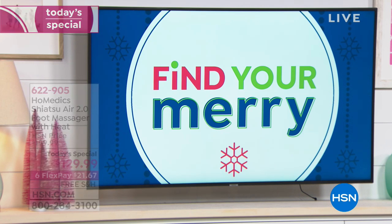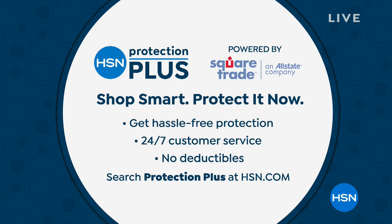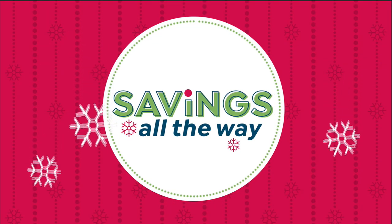Thank you so much Tracy, we'll see you at the top of next hour. We do have protection plus available if you want to ask your sales representative about that. We're super busy because who doesn't want a foot massage every single day?